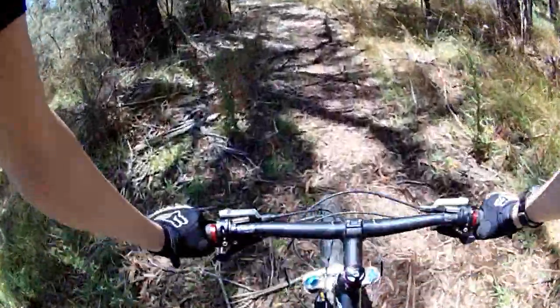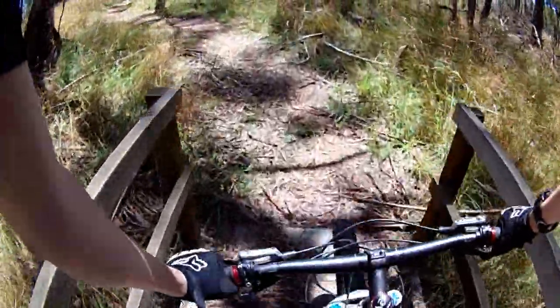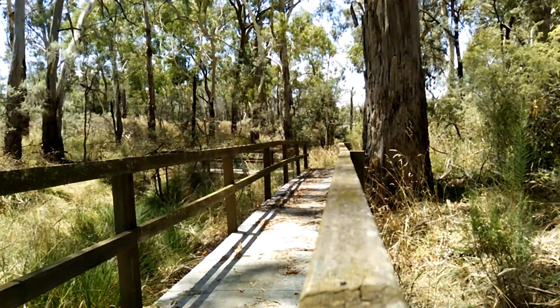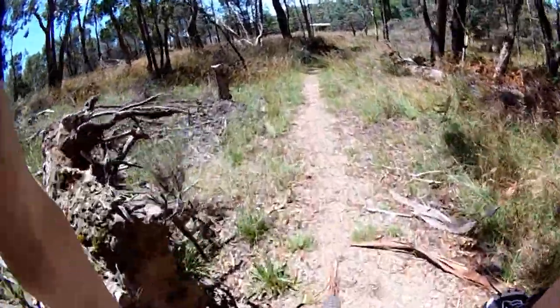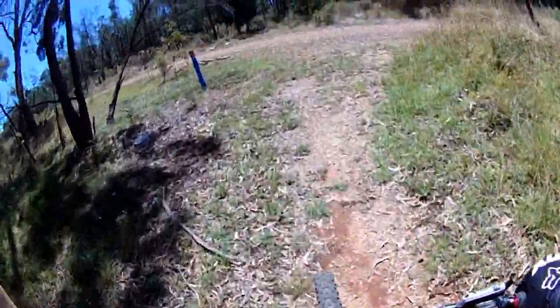Oh yeah, they made that into a jump — that is sick! They made that little log into a jump, that's awesome. It was actually really smooth too; that was the smoothest non-little jump I've ever ridden.